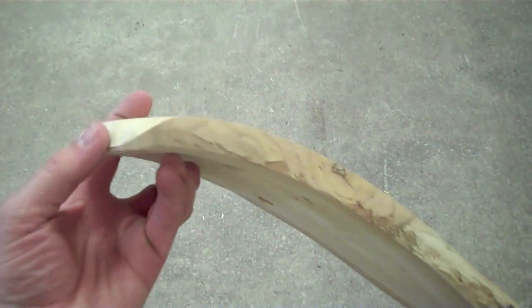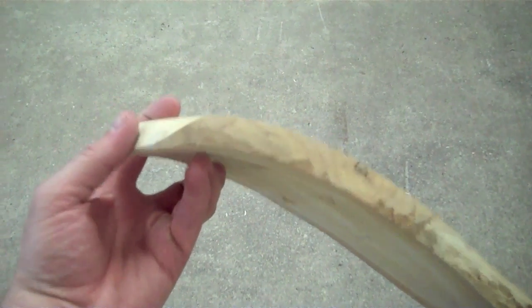The edges are sanded so they will not gouge the legs. It's very comfortable. The back is fanned to give it a nice look.